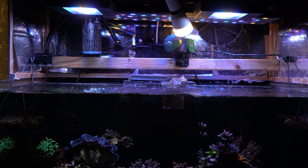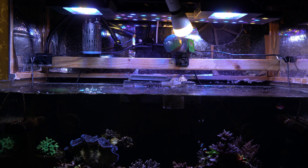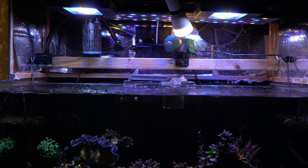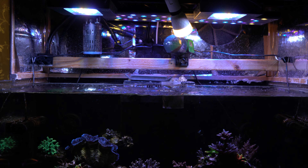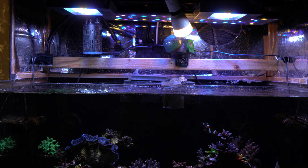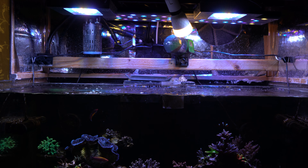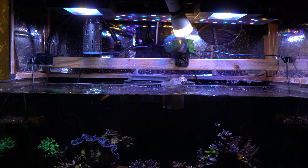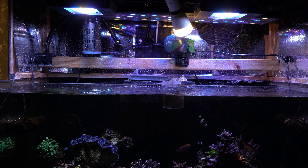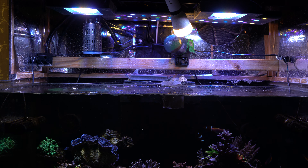We also have a fifth light — just a normal LED smart bulb. The reason it's there is that the XR-15 Gen 5 Blues don't have any warm whites, which I think is a problem, because warm white really helps bring out pinks and other colors. I felt the aquarium really needed it after switching from the Max Spec Jumps, which do have a warm white. So that's why we have this fifth light — just to give it a little more warm white pop.